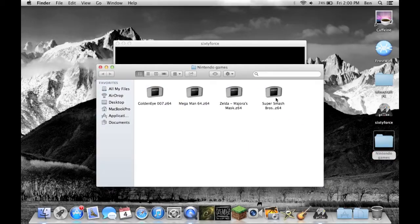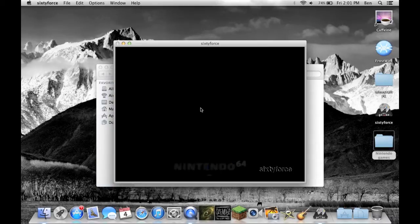I'll leave a site for all the ROMs you can get. These are all the ones I have. They have a very large selection — I think you can get any Nintendo game. So we'll just do Smash Bros. I'll just show you how it records.